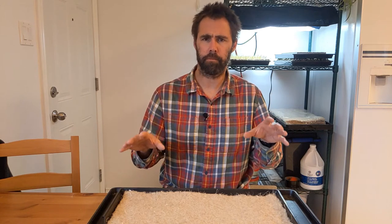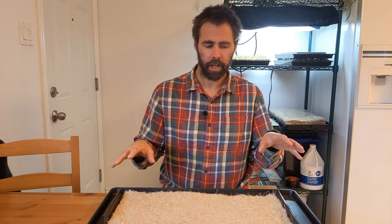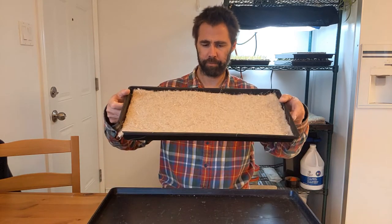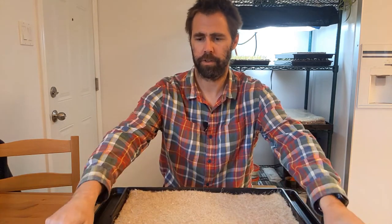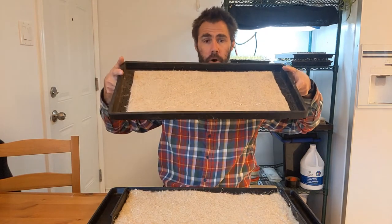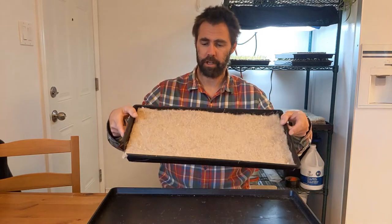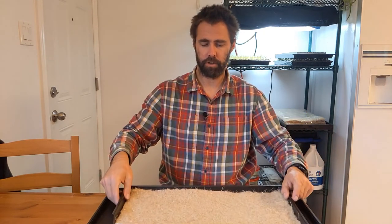Water is a super important part of crop growth. I'm going to do trials with the 1020 tray and with the paper pot tray, because water could actually move in each of these mats very differently because of the edges. So I'm going to do those a little separately.